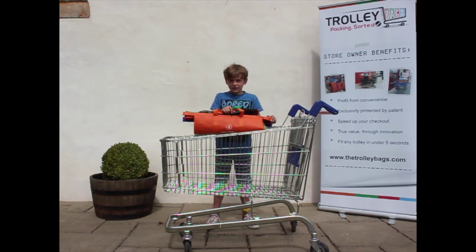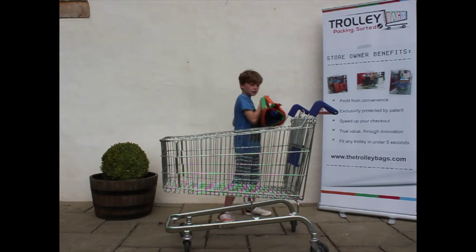This is just a short video to show you how to get the best from your trolley bags. You start with the trolley bags hung on the hook at the back of the trolley.